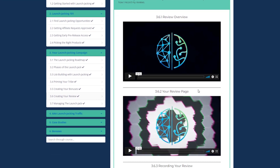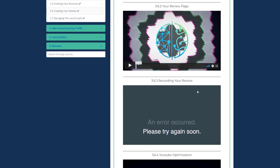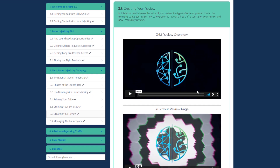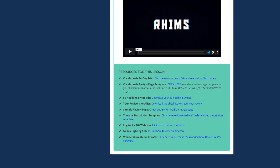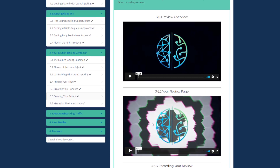Creating Your Review is divided into four parts. Jake discusses the value of your review, the types of reviews you can create, the elements of a great review, how he records his reviews, and how to leverage YouTube as a free traffic source. You will also get useful resources like a 59-headline swipe file, a checklist, a YouTube description template, and more — which are insanely valuable.